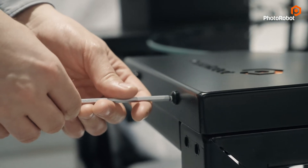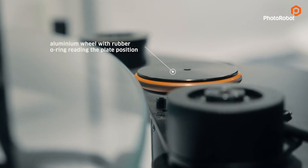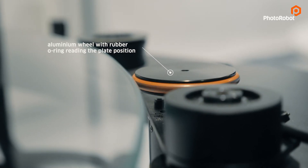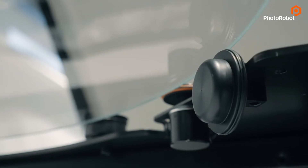Let's take a closer look at what is under the hood. Here we have a precisely machined aluminum wheel with a user-replaceable rubber o-ring reading the plate position a thousand times per second. Sometimes competing products do this too, but at a lower frequency.